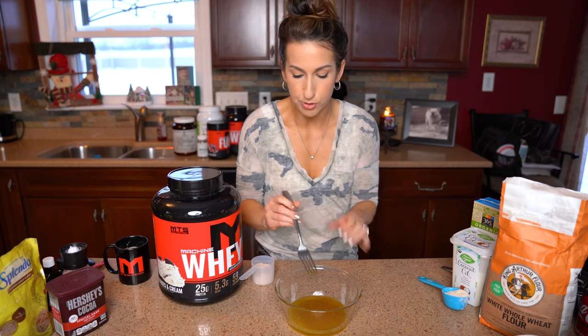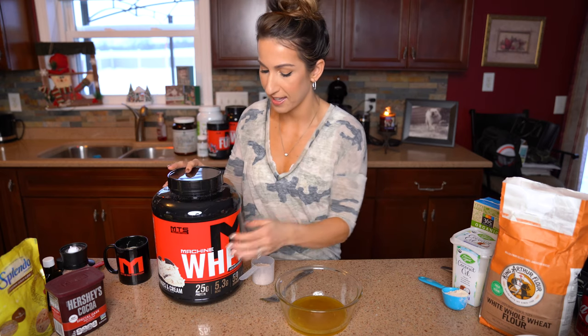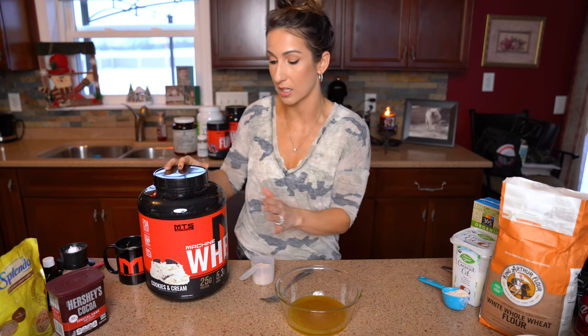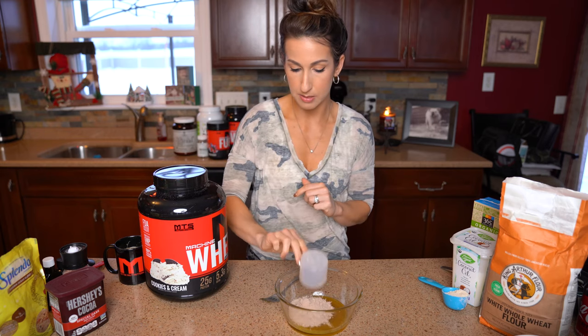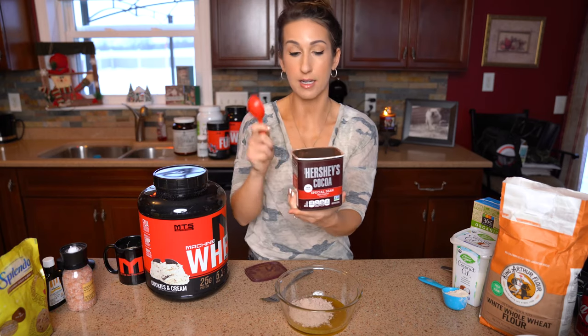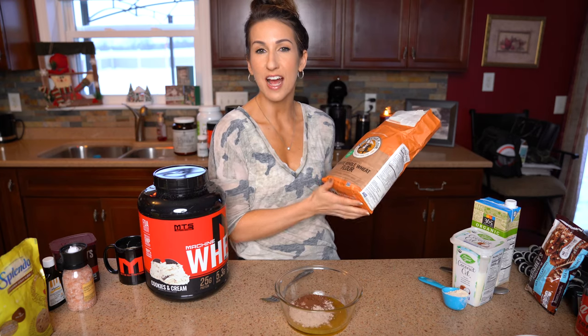Now we're adding the protein to make this a protein cookie. I'm using MTS whey in cookies and cream flavor — the peanut butter cookies and cream is also really good in this recipe. I'm adding a half scoop of that protein. To make it extra chocolatey, we're also adding a full tablespoon of special dark cocoa powder.